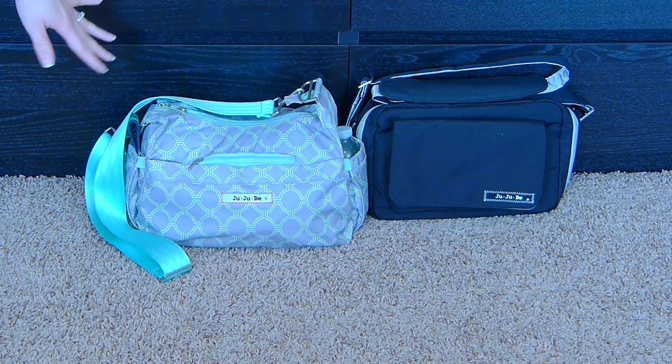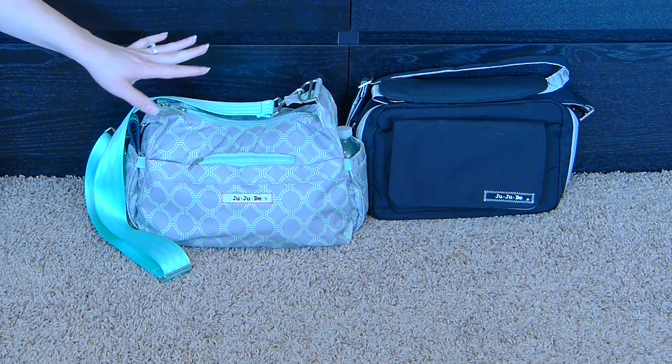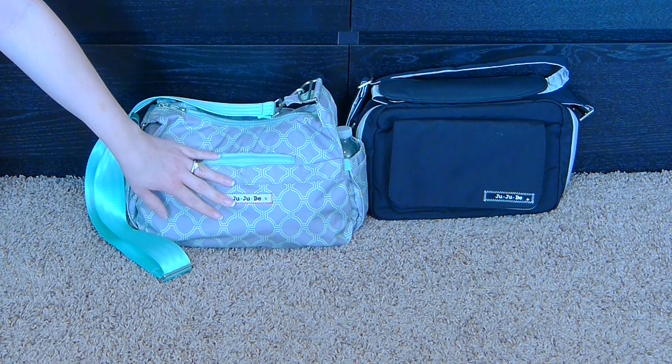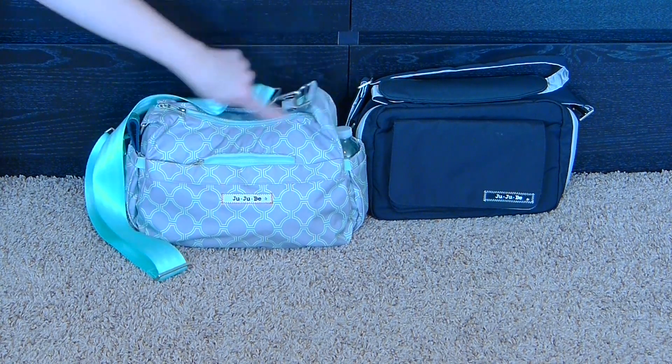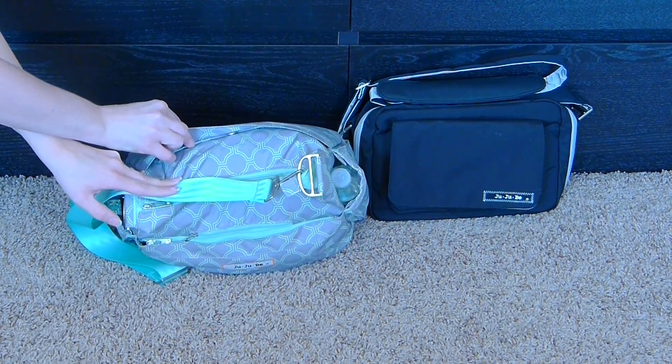I'm going to go over the features of both bags and then show you the carrying capacity. I have the Hobo Bee packed up right now for my three-year-old and my one-year-old. We'll go over the outside features of the bag first, and then we'll do the inside features as I pack it up. The Hobo Bee has a bottle pocket on either side, a front mommy pocket, a small zipped felt-lined pocket, a zipped interior pocket, and then there's a snap pocket in the back with a light change pad.